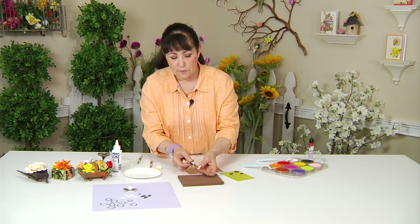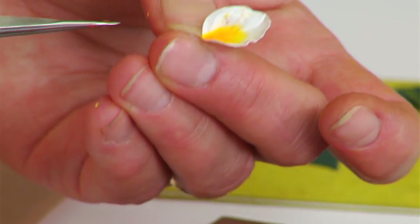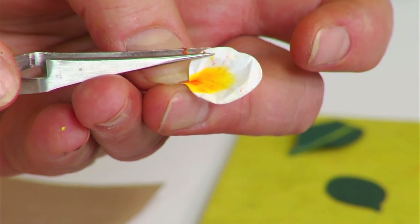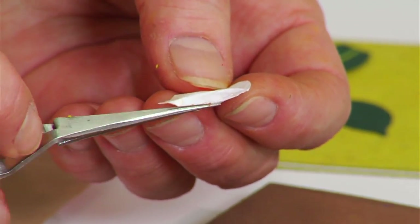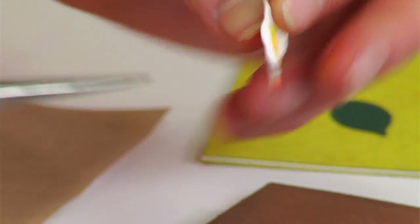Take your tweezers after you've given that fan shape and give a little bit of a pinch. This will bend down on one side a bit more, but you really want to get that curl in there. The nice thing about these tweezers is they have a nice tight point, so you can get that roll to that side.